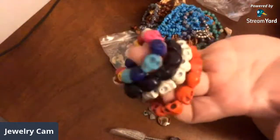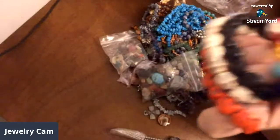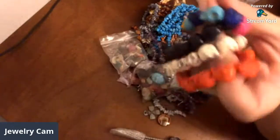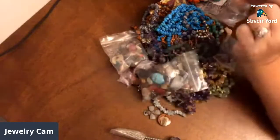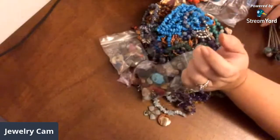Skull beads — those are going to be fun. And since Halloween is coming up soon, me and Haley are definitely going to get in there and make some Halloween jewelry with those. I had some of those from before that I had purchased somewhere.